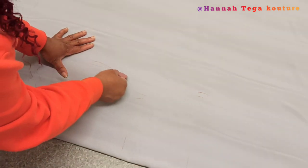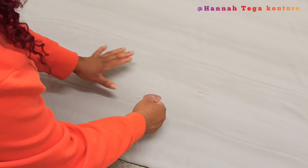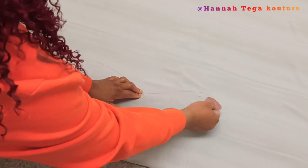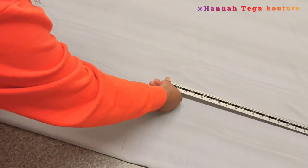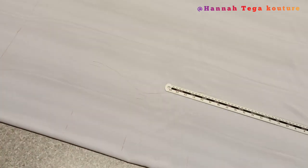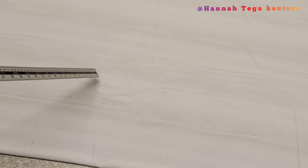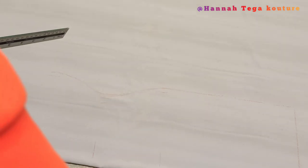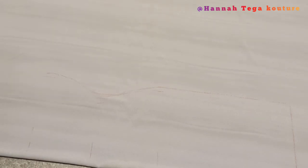Now I'm going to start connecting all the markings together. The markings are very visible because of the color and texture of this fabric. From the hip line, rule a straight line all the way to the hemline — that's bust to waist to hip and all the way to the hemline.